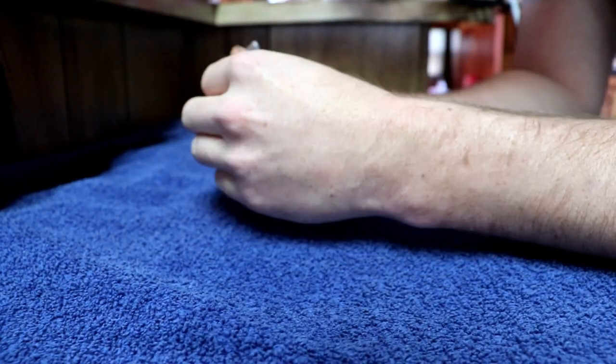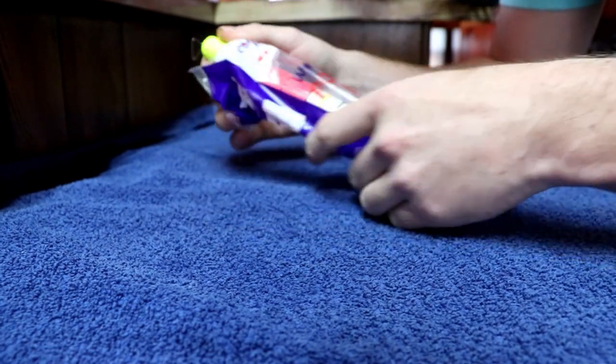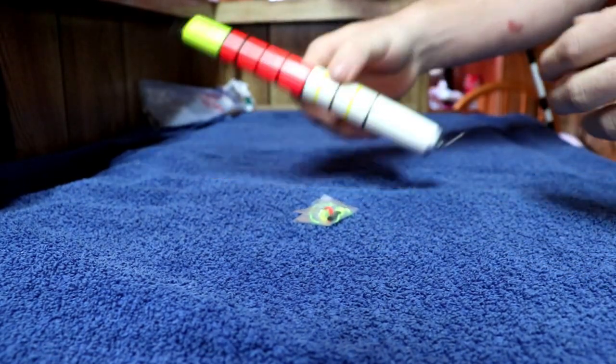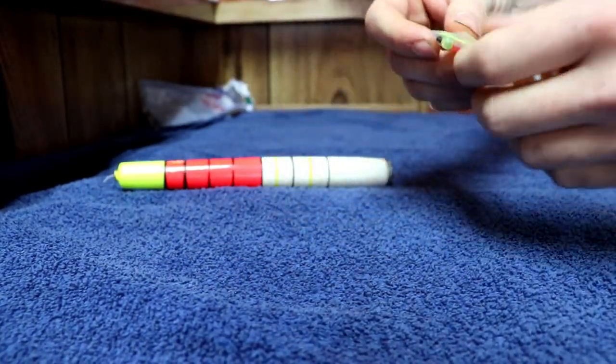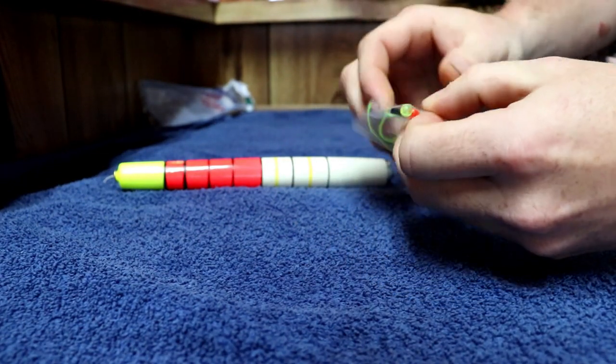These are relatively cheap. You can pick these up at your local Walmart for like $2.50, and it comes with everything you need to get this thing going. You're going to have this float, and it comes with a wire, two beads, and a piece of string.